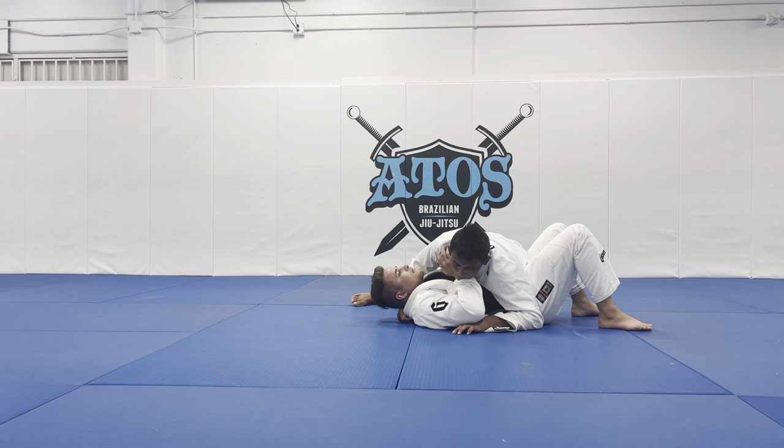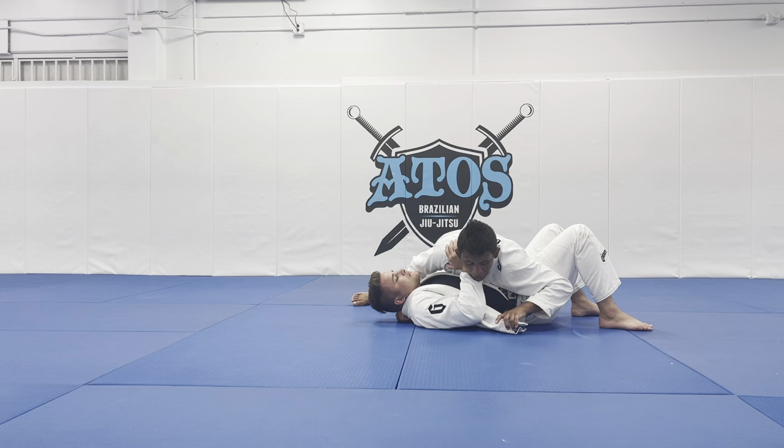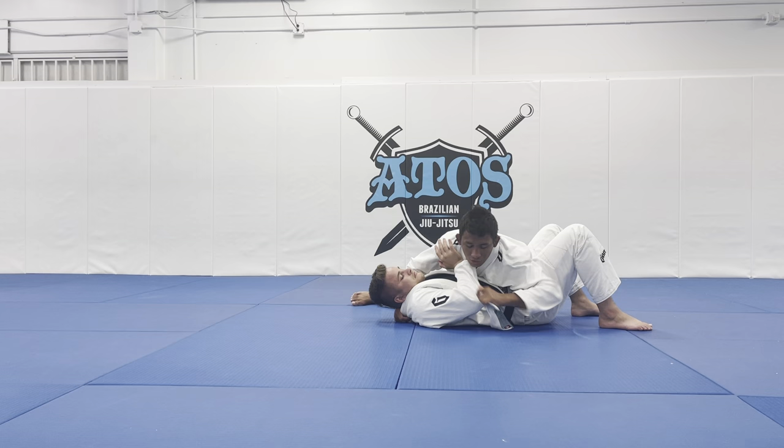Now, I control his upper body with my right hand and I connect my hips against his hips. The reason I do that is because I want to force him to push his hand on my shoulder to start pushing me. He can use his hand on the inside shoulder or the outside shoulder. I can do this technique both ways. If he's using his hand against my outside shoulder, I can pass the lapel over the forearm.